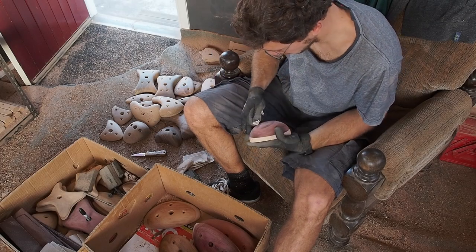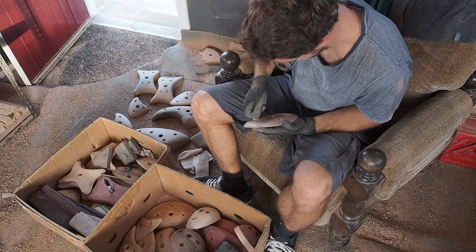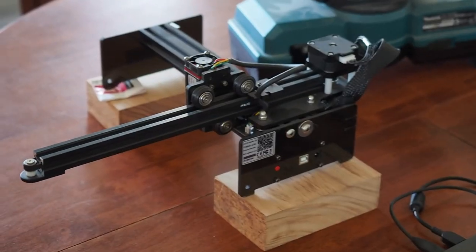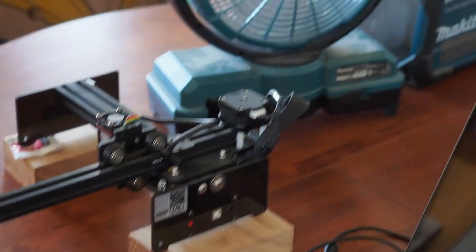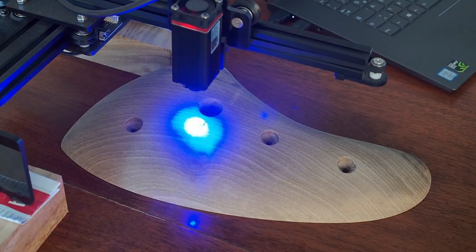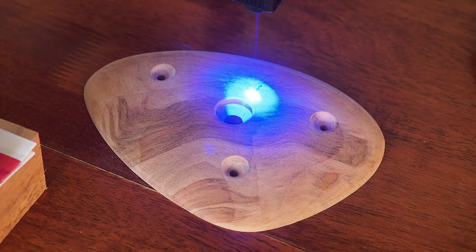I clean up the drill marks with some old sandpaper — this isn't too much work but it makes a difference. In the final step I use a small laser engraver, which I bought on Banggood, to engrave my logo. A fan helps me get rid of the smoke — it not only reduces the smell but also clears the laser beam from smoke, which improves the quality of the engraving.